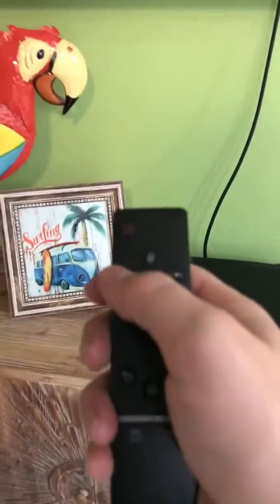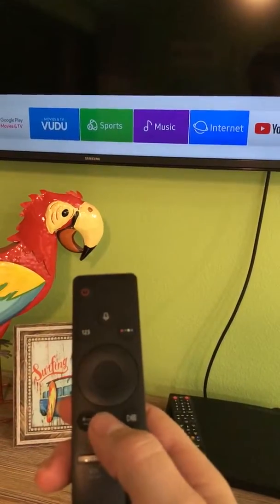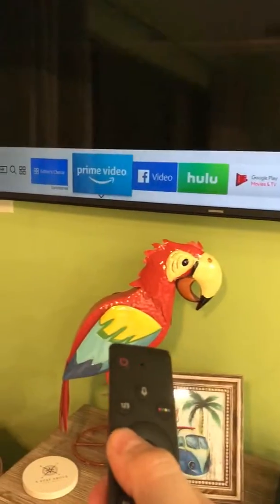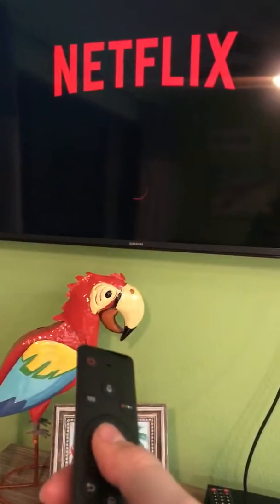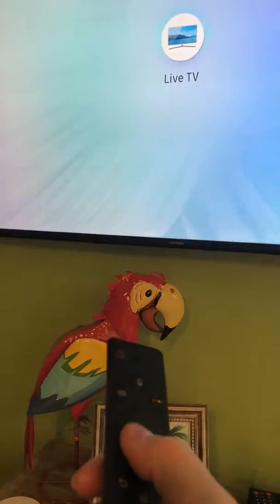You'll want to use this to turn on the TV with the red power button. You can then use this home button right here to access the apps. It's currently on a Blu-ray setting, so I'll just show you over here Netflix. You can also hit home and go to live TV or cable.